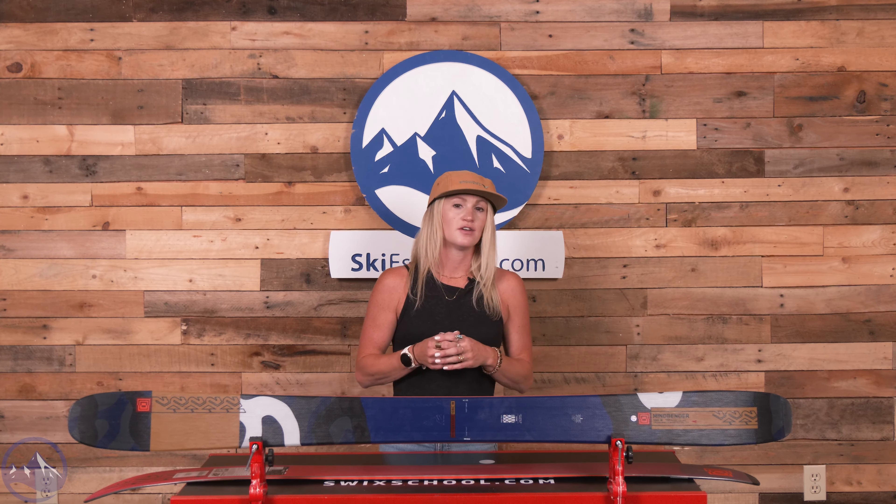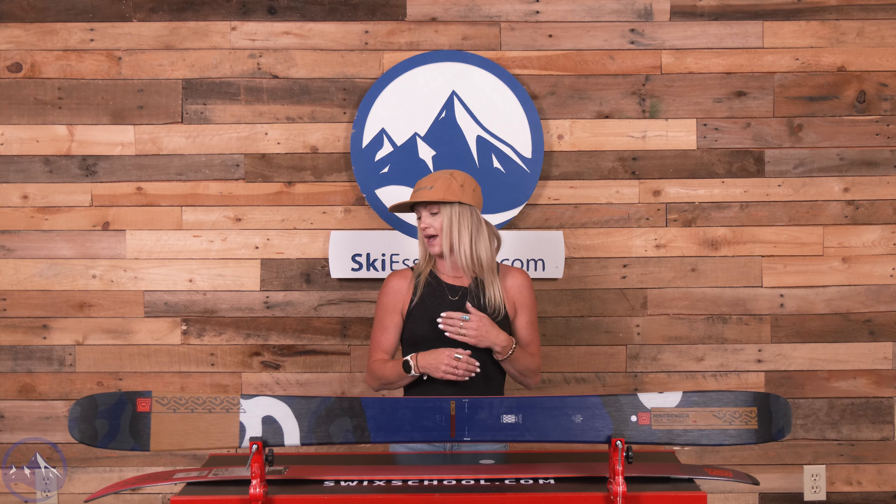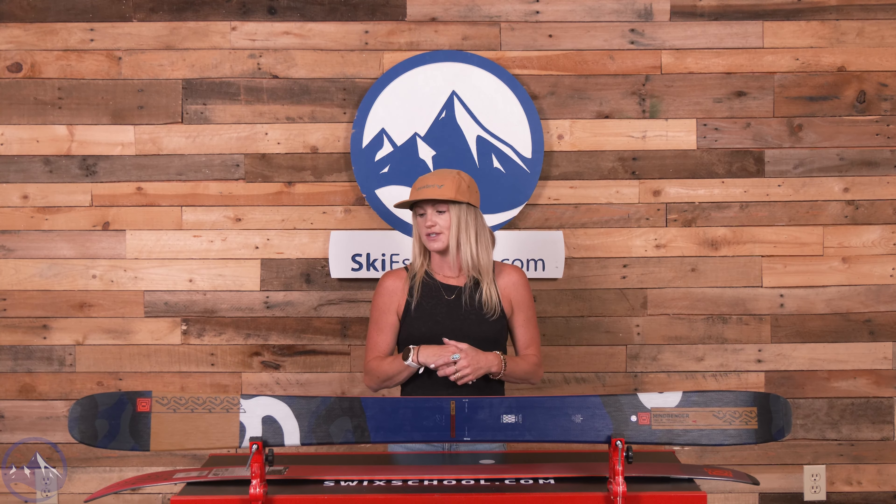106 millimeter waist width — a really nice width for deeper days. This could be an awesome daily driver for someone in an area that gets consistent snow, wanting a ski that can do it all and feel intuitive and agile but still with a high level of power and strength, despite having no metal in them. The carbon construction gives it a really nice flex pattern. Any intermediate to advanced skier who wants a low risk, high reward ski that is particularly agile and energetic but still delivers a high level of power — this is an excellent option. To learn more about the K2 Mindbender 106C, head over to SkiEssentials.com and we'll see you out there.